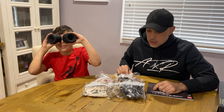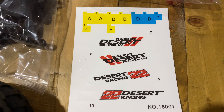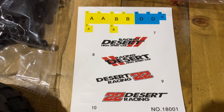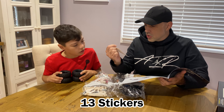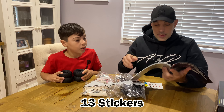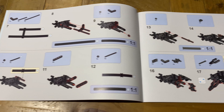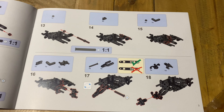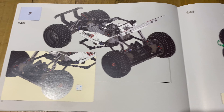You get a big instruction book — pretty decent quality. You also get stickers: two ones, two threes, two fives, so quite a few stickers. The book looks pretty good quality and pretty simple to follow. Not too shabby. There are 148 building steps.